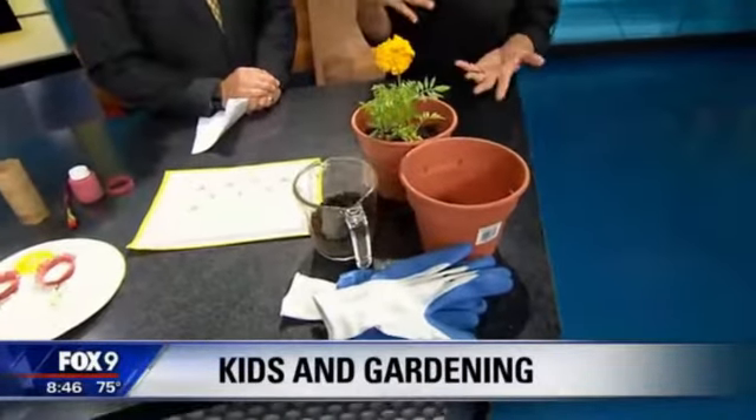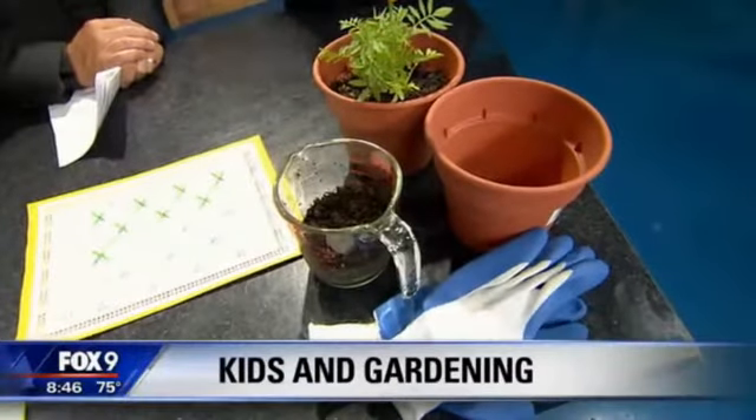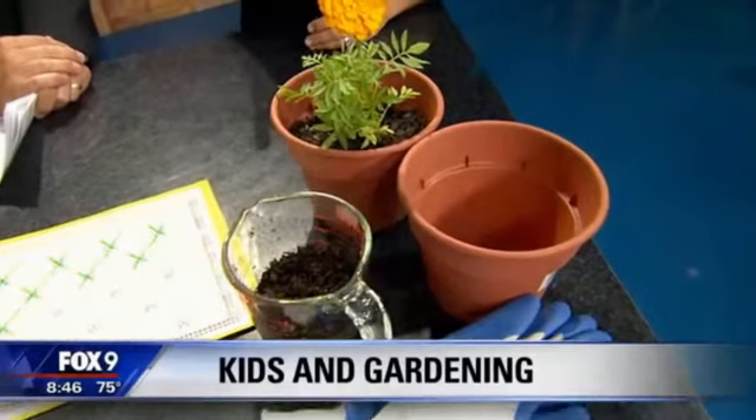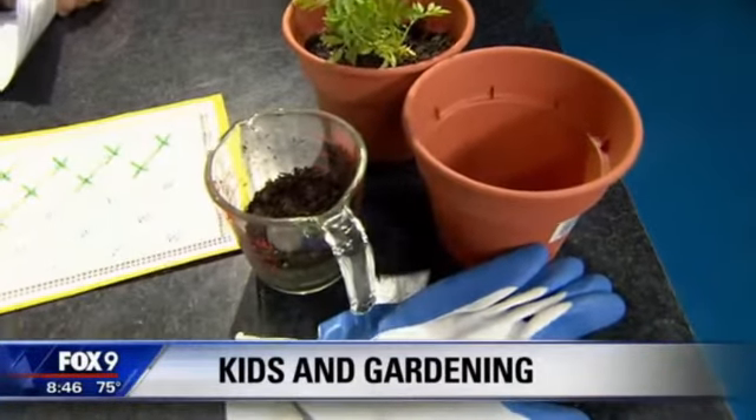They can get dirty and they don't get in trouble for it. That's exactly right — which brings me to my dirt. One fun thing you can do is incorporate math with planting the flowers. They can do a fourth of a cup, half a cup — learn the different quantities of dirt with a measuring cup. Very simple, and the kids enjoy getting their hands dirty with that.